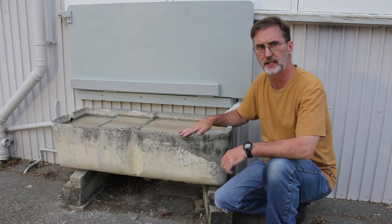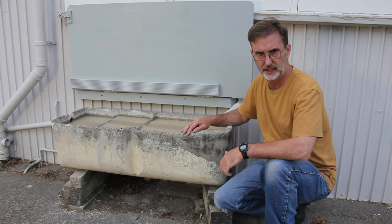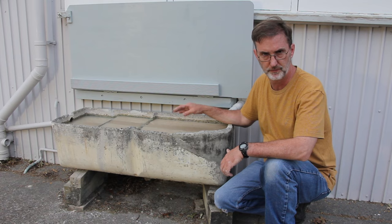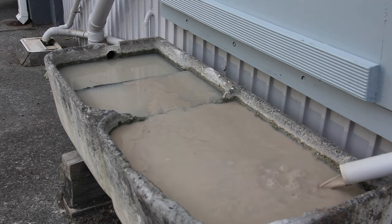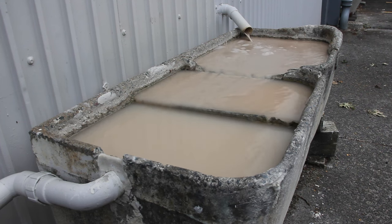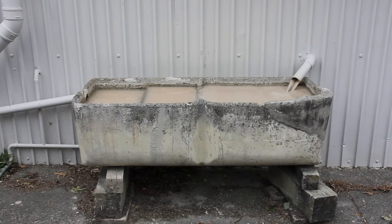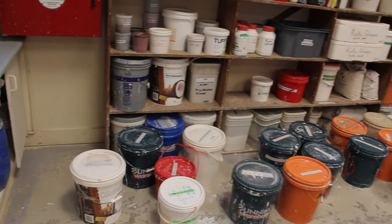Here we have a large concrete basin that's been converted into a clay trap. The pipe comes straight out from the sink inside. The water comes into the first chamber and all the big particles fall out there. The first weir slows it down and the water slows further as it goes towards the exit, dropping more and more clay. When you empty it, you can feel how the clay actually gets finer towards the end. This is great for the club because it only has to be emptied once a month. We've had it here for 15 years, and the council have now decided we need a rain cover because they don't want rainwater going into the sewerage.